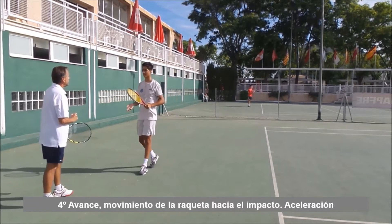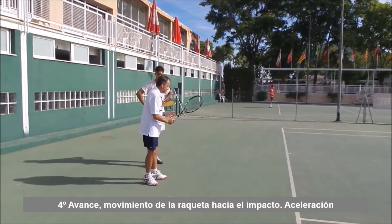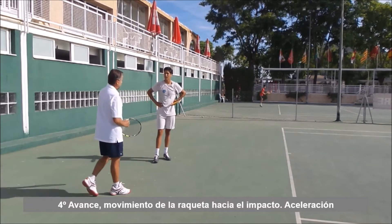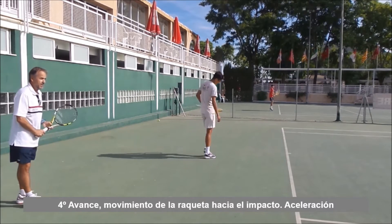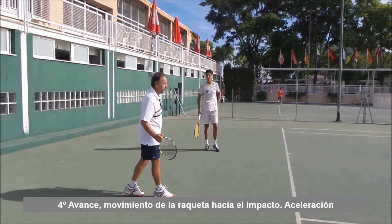Aunque le pegas muy fuerte. Tu balance por la empuñadura normalmente es hacia arriba, se explota. Vamos a ver un poquito este truco pequeño para que genere más aceleración.